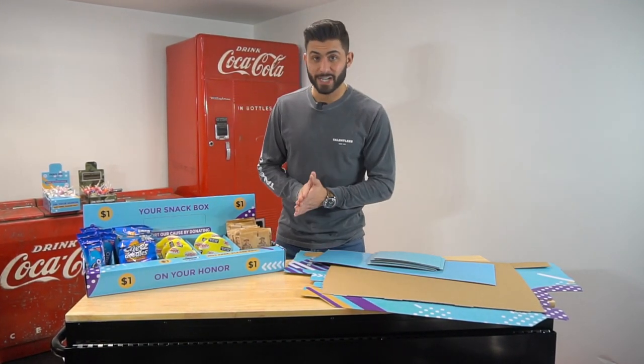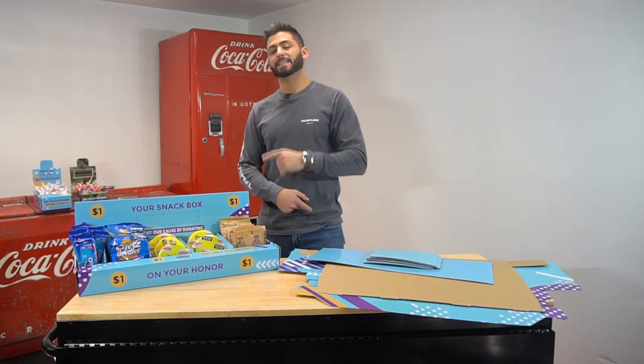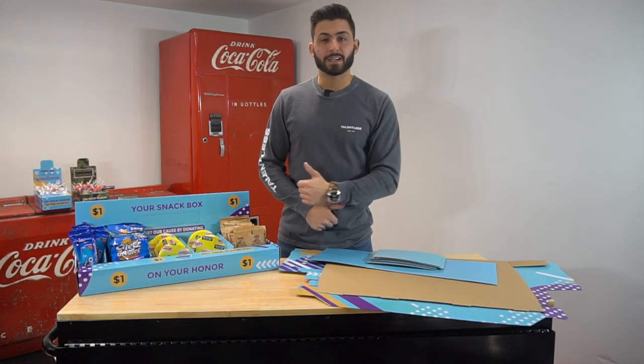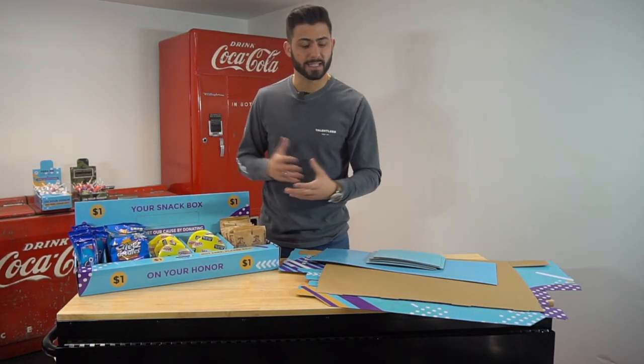What is up, YouTube? Welcome back to this channel. We have another video in the exact same setup as we were in the last video. If you didn't see the last video, go back on the channel and check it out. I explained the honor box system, which will probably help with this video if you don't know what it is. If you already understand the honor box system, well, welcome.